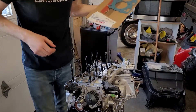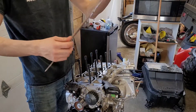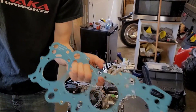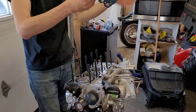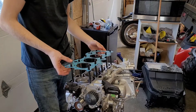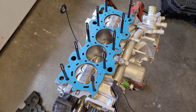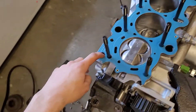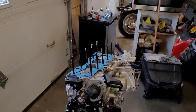So we've got all the head studs in now. Put the head gasket in - that's this one here. This one has a marking on it that says 'up', can't mess it up. Just line up the openings. It goes on like that, just line up this opening here and all these holes. It's good to go. So now we can put the head on and torque everything down.